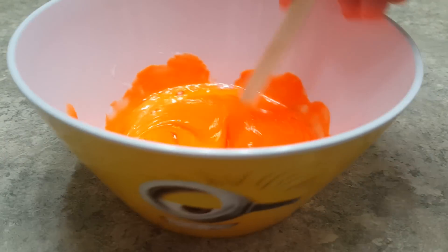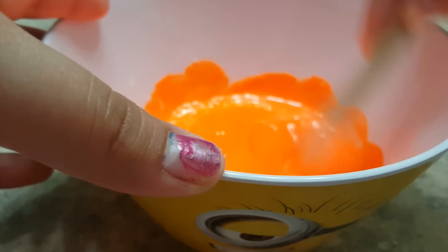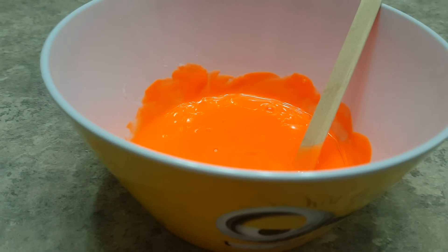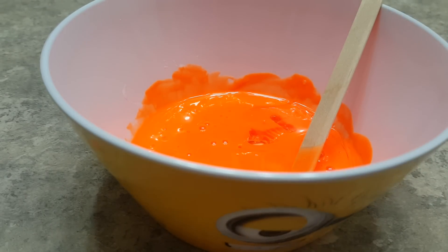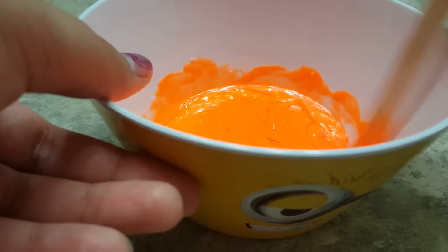Still mixing to make sure our glue and coloring is all well incorporated. Now what we're going to do is add our orange flavoring. This is very strong flavoring so don't add too much at a time. That's almost more than enough. Now let's mix that in — it has a very strong orangey smell. Smells really good.